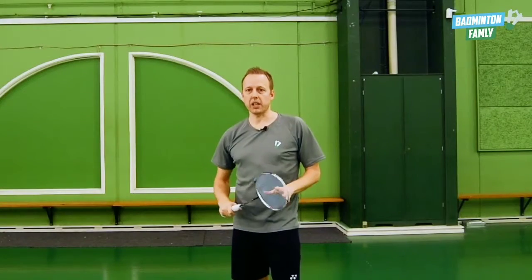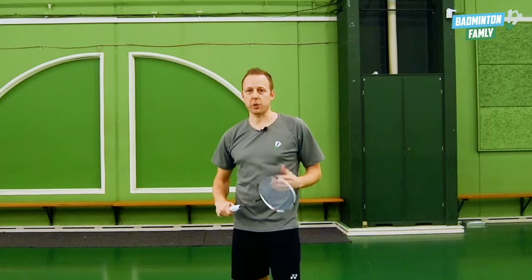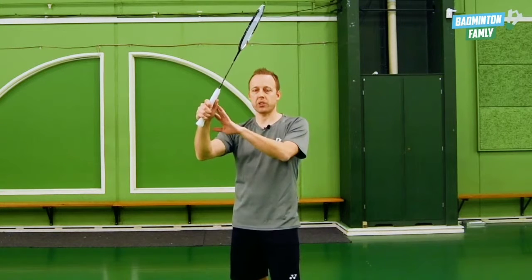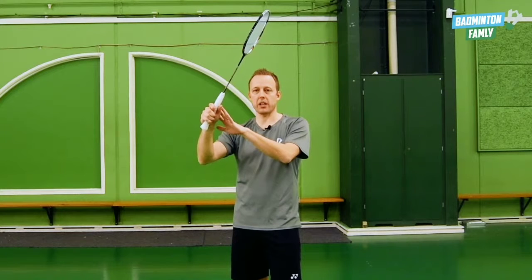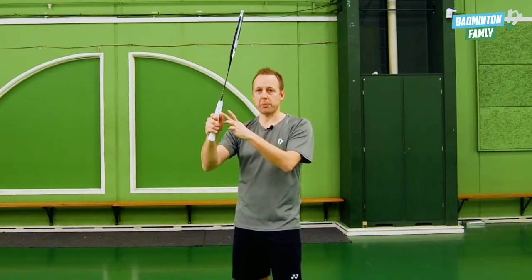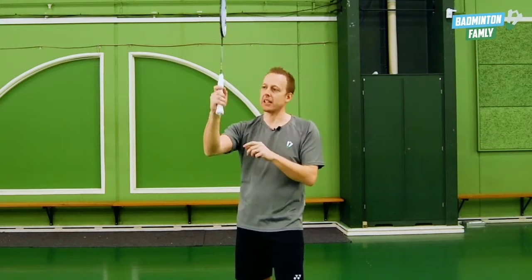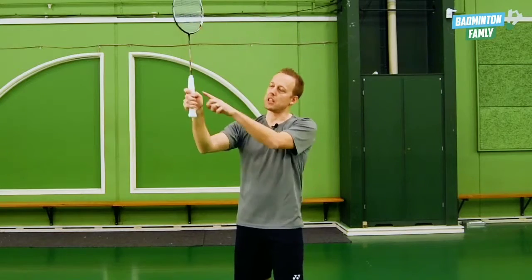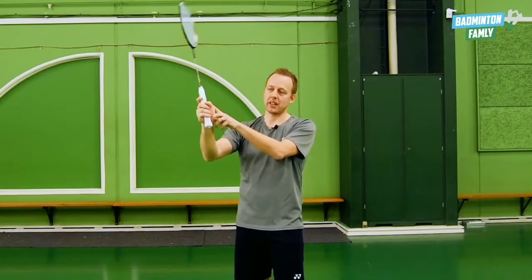When we are doing this stroke, when we hit the shuttle, we use our finger power just a little bit to generate an even bigger deception. And actually my grip rotates just a little bit inside my hand — as you can see, it's rotating just a little bit inside the hand as I'm hitting the shuttle.